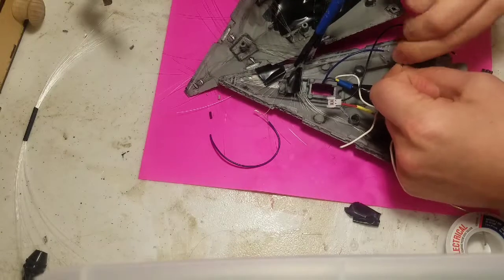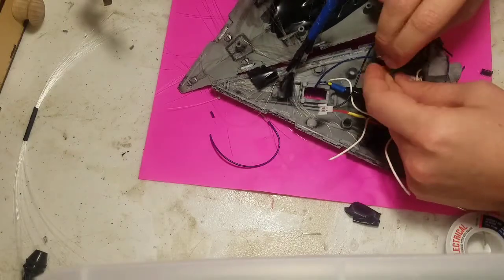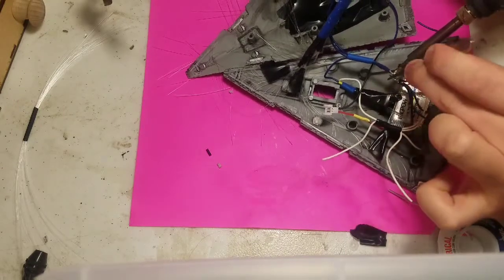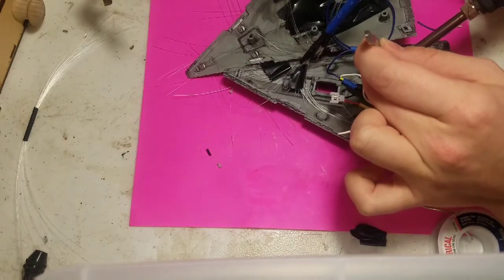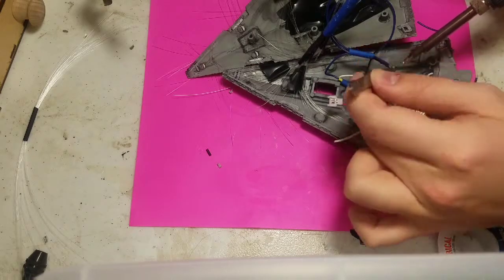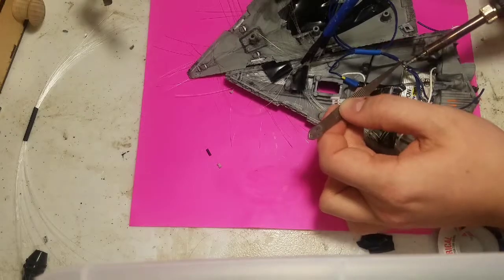Instead of connecting to the resistor, these will connect to the wire coming out of the switch. We will solder the negative wires together here on the right side of the ship, which is a little different than I normally do where I like positive on right. But that's because the switch will bring it from the right side back to the left where the battery is.